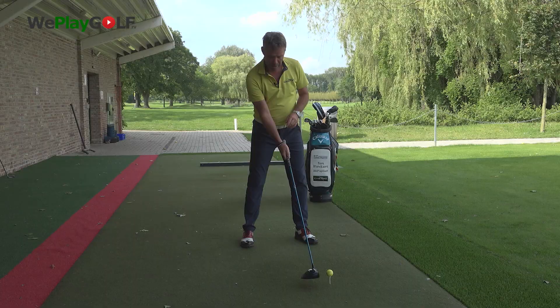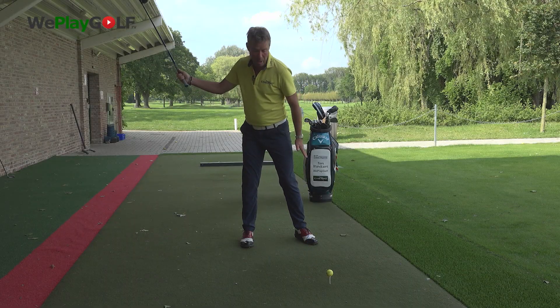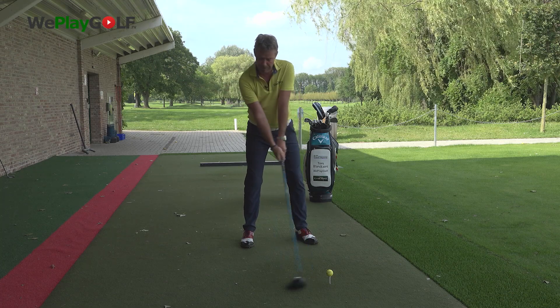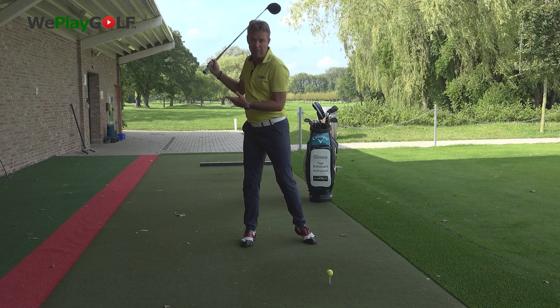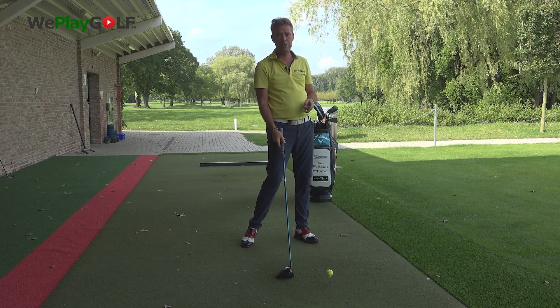When you start doing this, I would suggest you just start the backswing with a slightly lifted left heel, and as you go further, you might lift a little further. Now if you bring the left heel a lot off the ground, you should know that you can put the left heel back onto the ground before you hit the shot. That's where you get your stability.